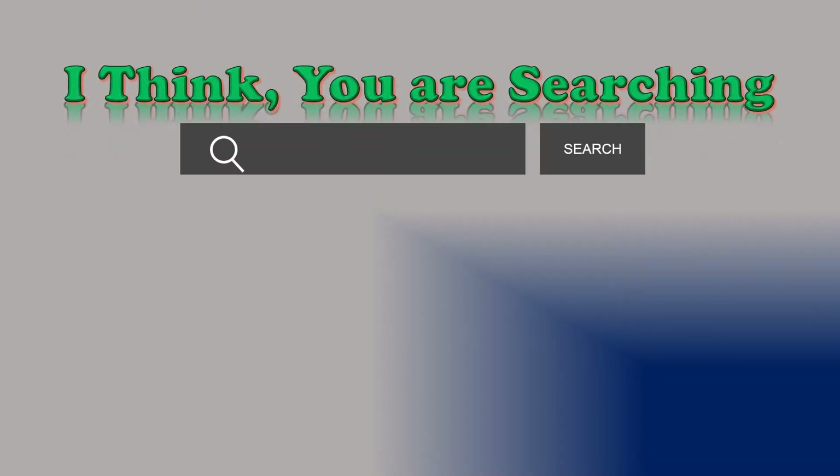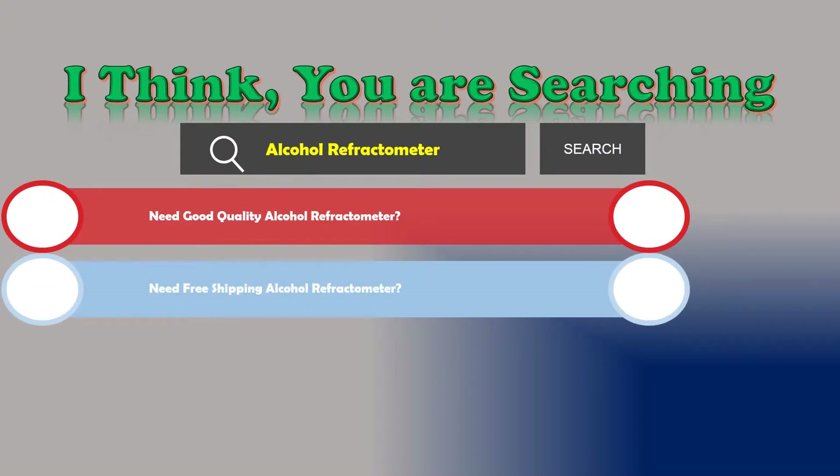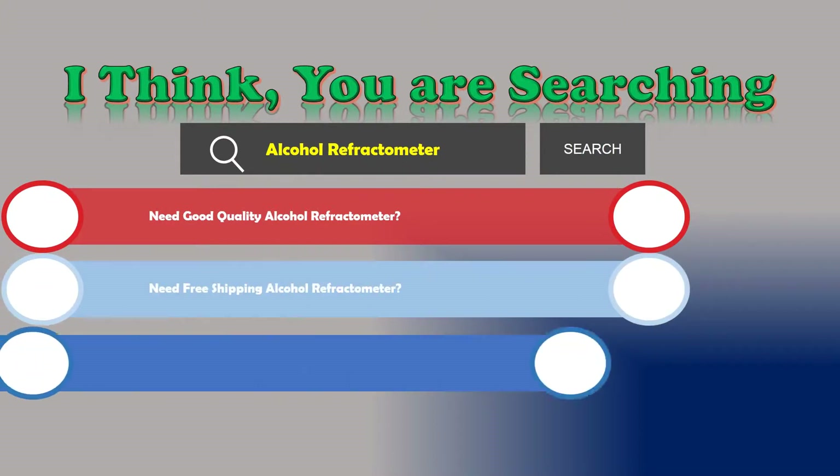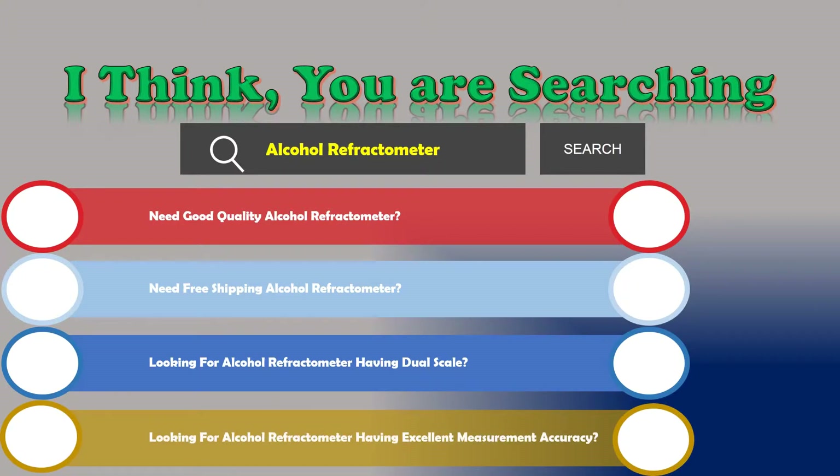Hi! I think you are searching for an alcohol refractometer and the best one. Are you looking for one with good quality, free shipping, a dual scale, and excellent measurement accuracy? If the answer is yes, then let's go. Stay until the end as we review the top three best alcohol refractometers.